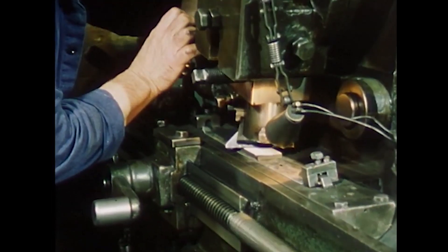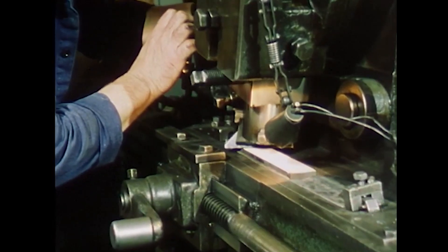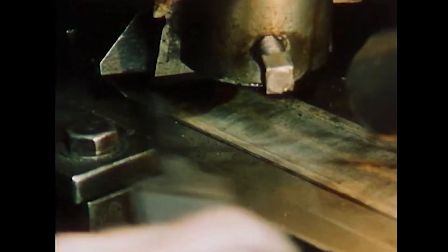A special device on the machine, the so-called pusher, holds the file in the bed of the transport slide. This prevents the file from jumping up during the cutting process.